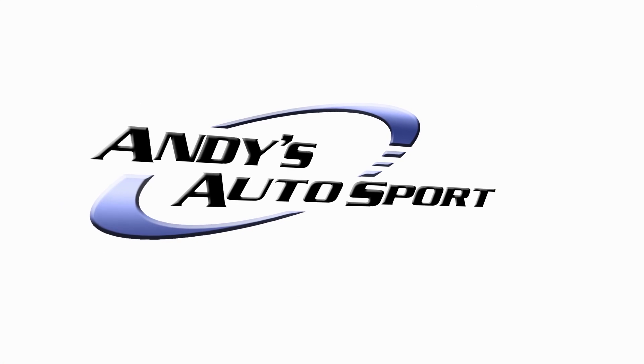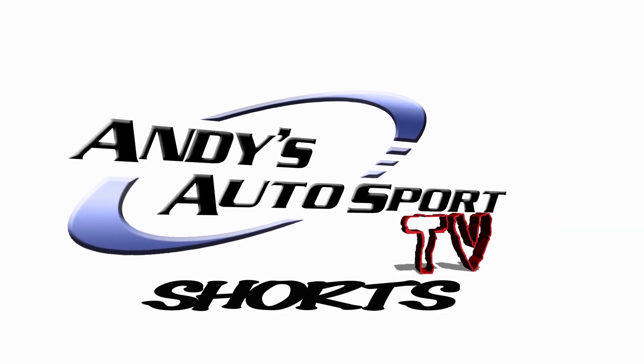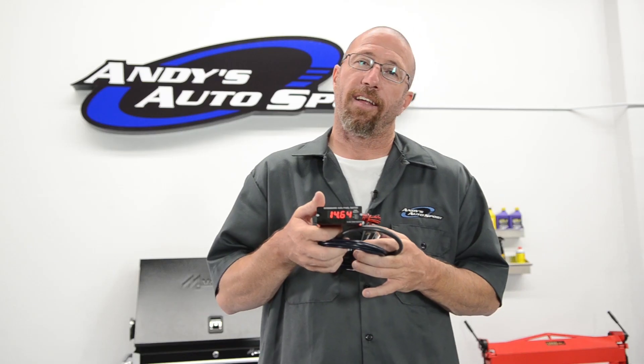On this Andy's Autosport short, we're talking wideband O2 sensors and why you need one. So what is a wideband O2 sensor? Basically, it reads the amount of oxygen in the exhaust to make sure you have the proper air fuel ratio.